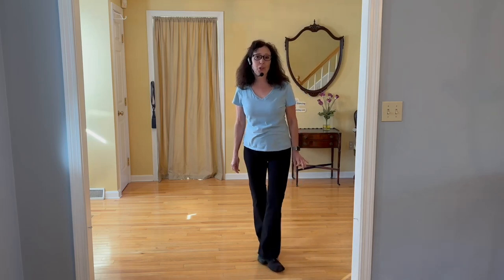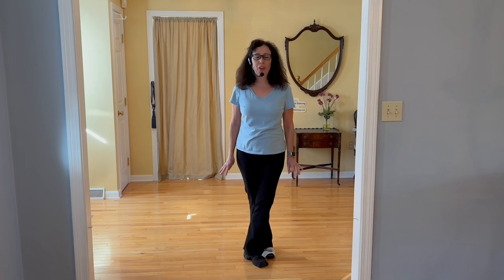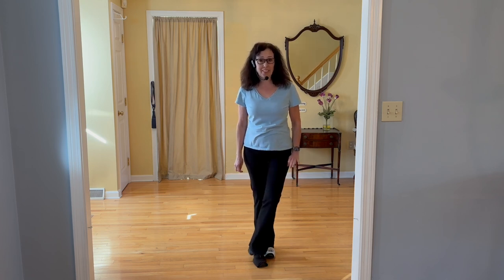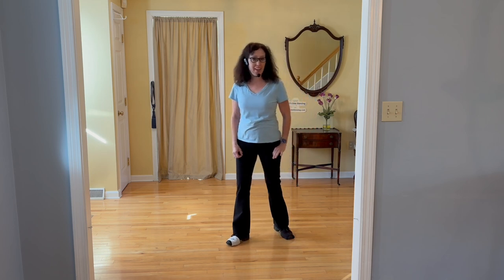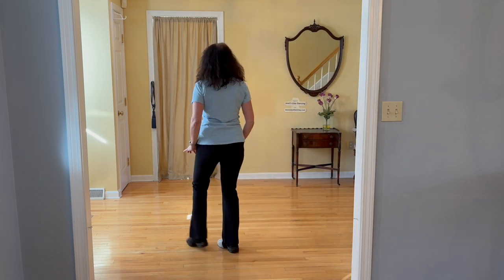This is my lesson video for the dance called My Sugar Boo. It's a four-wall, 32-count beginner level dance — with my system I call it a level three. We have no tags and no restarts.